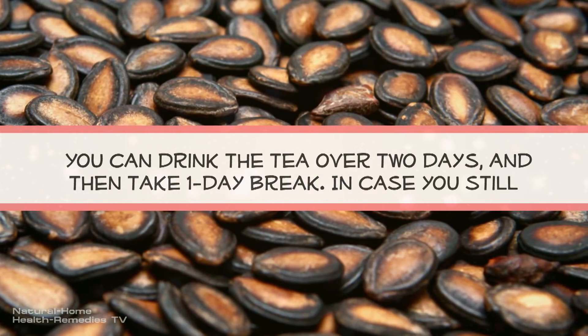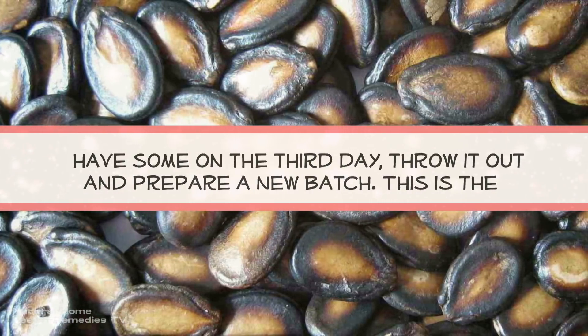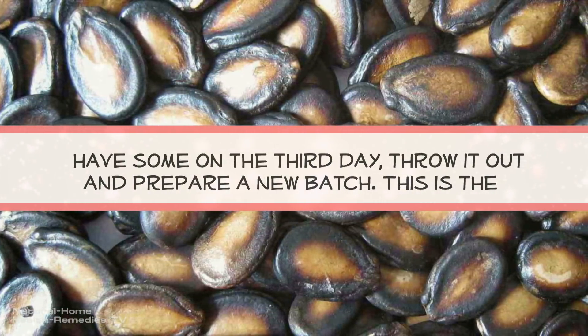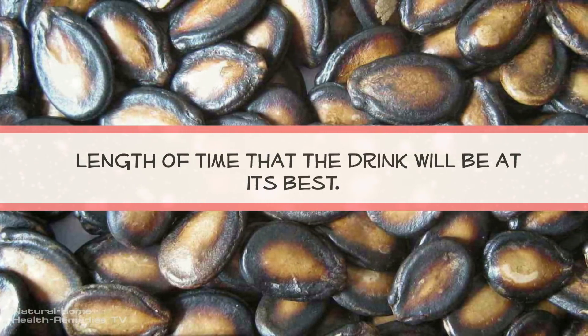You can drink the tea over 2 days, and then take a 1-day break. In case you still have some on the 3rd day, throw it out and prepare a new batch. This is the length of time that the drink will be at its best.